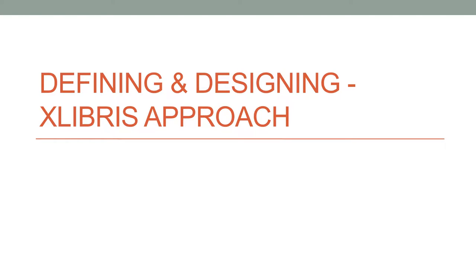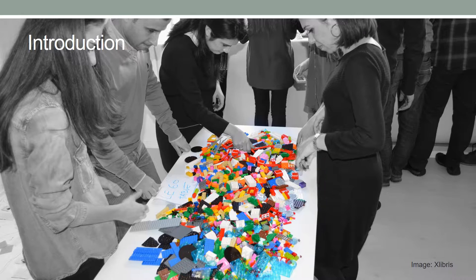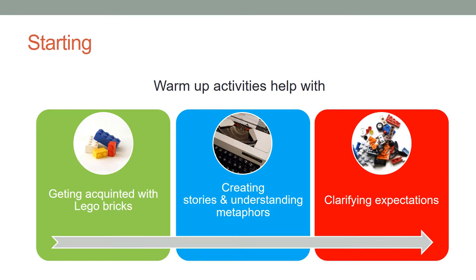The first steps in the service co-creation is the definition and design of the new service. LEGO Serious Play methodology is used to help with service definition and design. Participants are encouraged to provide preliminary information about their service idea by creating a model with LEGO Bricks. The Defining and Designing the Service Phase of the Ex Libris Approach starts with some warm-up exercises.